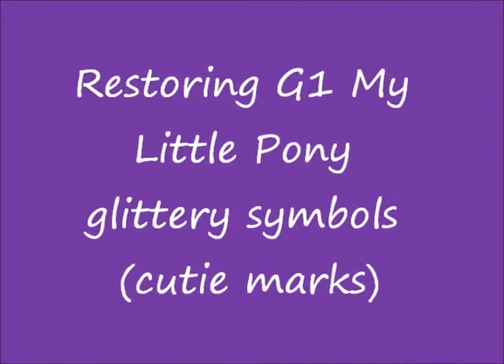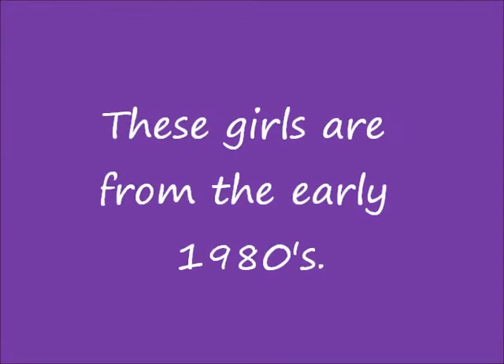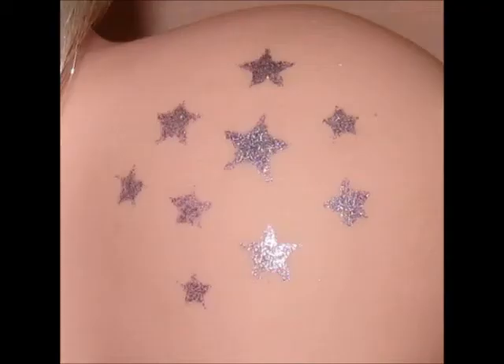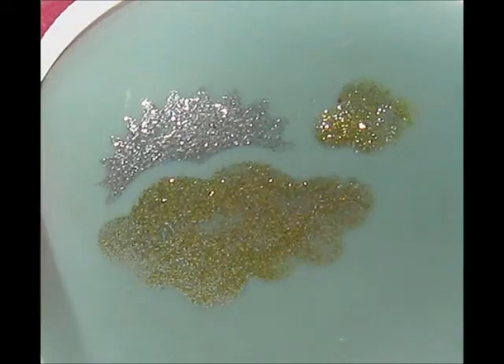Today I'm going to be showing you my technique for re-glittering and restoring the cutie marks that a lot of Generation 1 My Little Ponies had. Especially the very earliest ponies had glittery cutie marks. There are certainly some different techniques to it and my way is just one way, but I'll show you what I do.